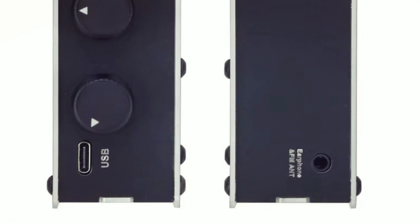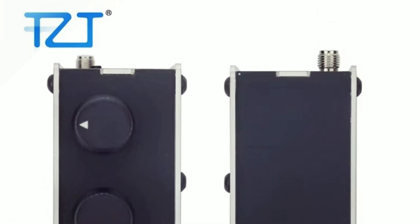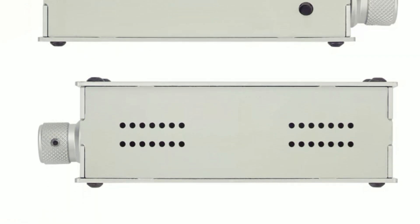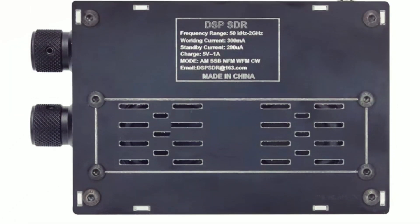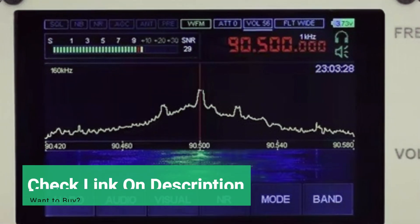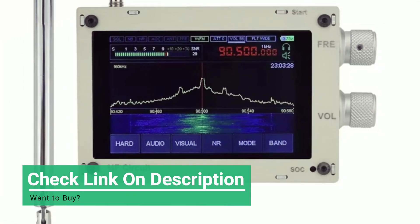Powered by the STM32H743 at 480 MHz and MSI001 chip, it supports AM, SSB, NFM, and WFM with advanced filtering and noise suppression for crystal-clear reception. Thoughtfully crafted, it includes a dust-proof speaker grill, lanyard slot, and optimized aesthetics for a premium feel.